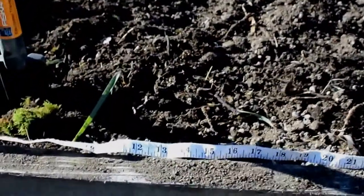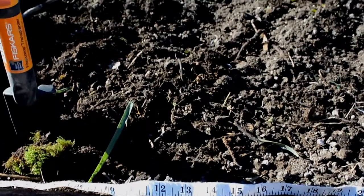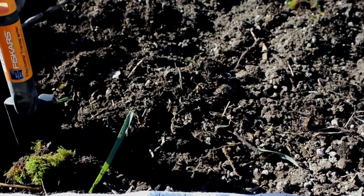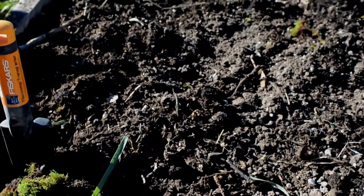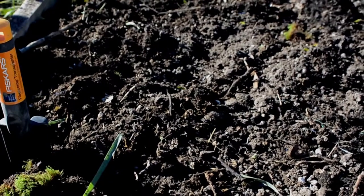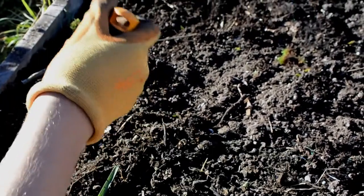Riley has marked every six inches. We're going to go at least three inches in because we want the bulbs to be able to grow. He has a shovel with measurements on it — between two and three inches down — and every six inches we're going to plant one of these.